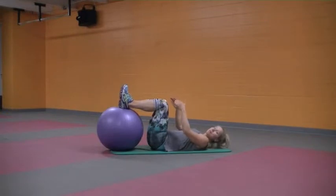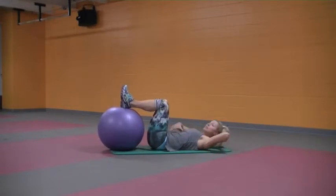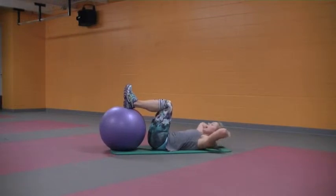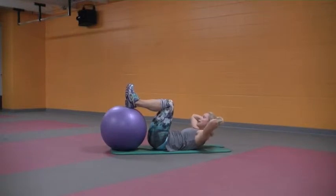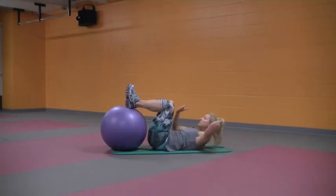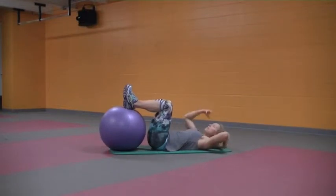Starting with feet on top of the ball — if you don't have the ball you can put them up in tabletop in the air. Hands are going to be behind your head. We're going to do three ab prep reps and then go into our hundreds. Inhale and lengthen the neck. Exhale — rib, pinch the hips, as you swipe up your navel scoops. Inhale, hold there with those elbows wide. Exhale and down. Inhale, lengthen the neck, exhale, rib pinch the hips, inhale hold, and then exhale it down.